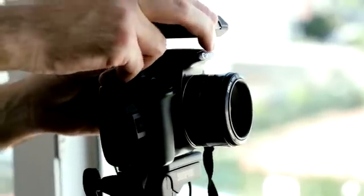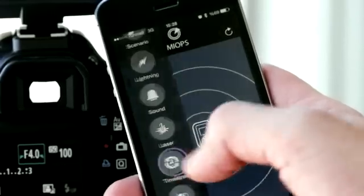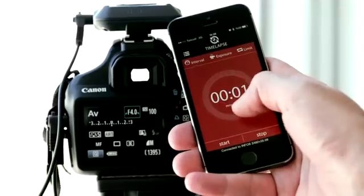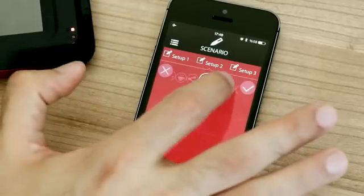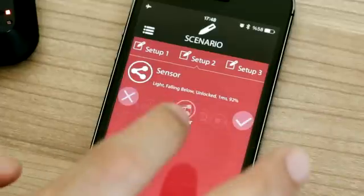Myops also acts as an intervalometer. You can take sequential pictures with equivalent time intervals and combine them to make great time-lapse videos. And just as you can use all these functions separately, you can also combine them to create custom scenarios to cover different requirements.